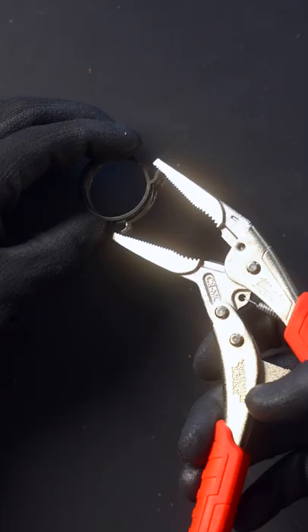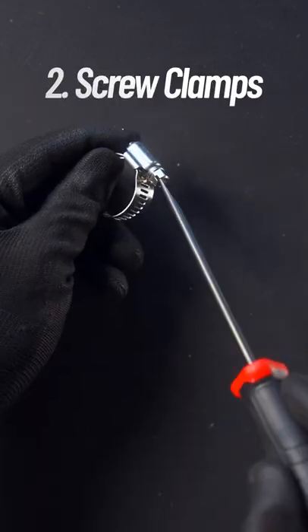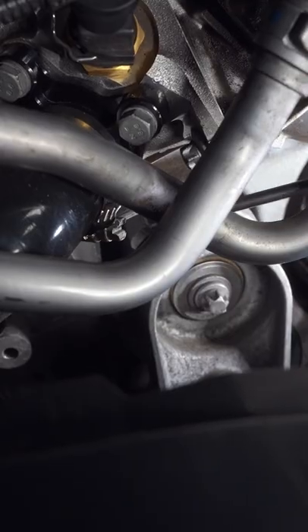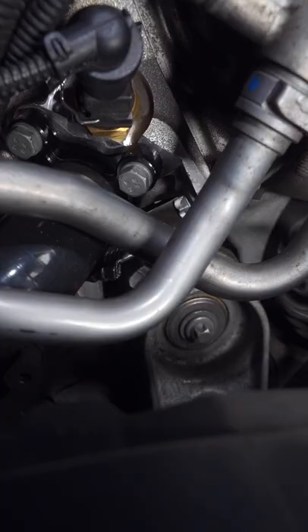You'll also want to replace these pinch style hose clamps for screw ones that are much easier to service in the future and secure during this coolant flush. Just look at how much easier it is to get in a screwdriver in this tight area compared to pliers.